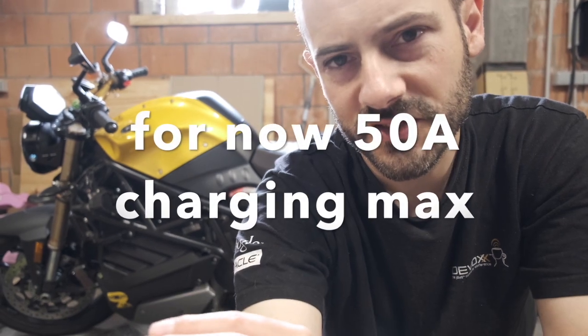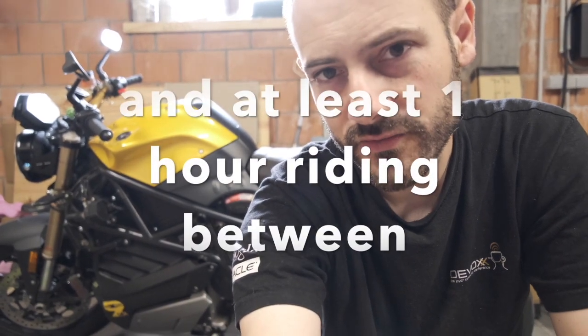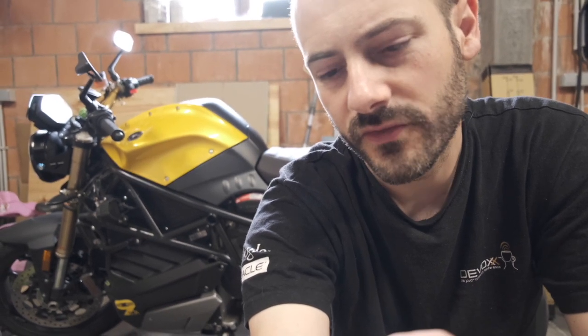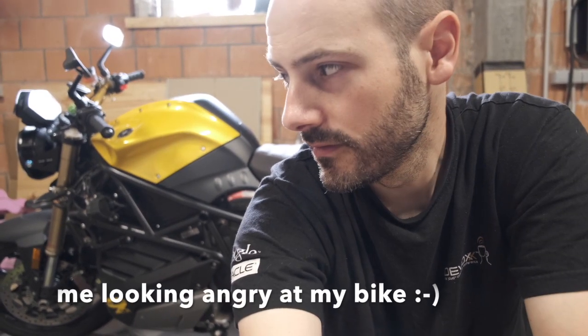I only did two charges and 300 kilometers that day, so I'll need more testing to verify. But my current best guess: if you limit charging to 50 amps, going from 30 to 80 percent state of charge, and ride for an hour between charges, the battery will go green in time for the next charge. I think that's the sweet spot for these bikes. Thanks for watching.